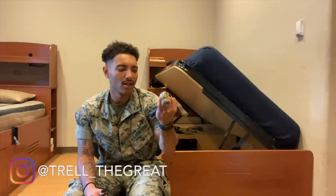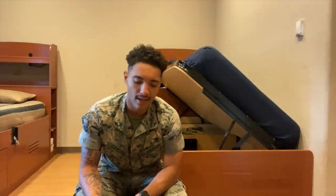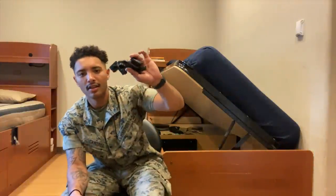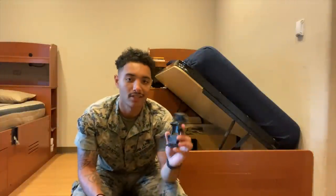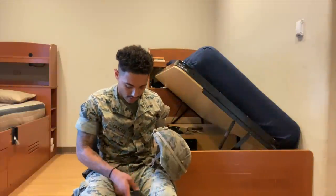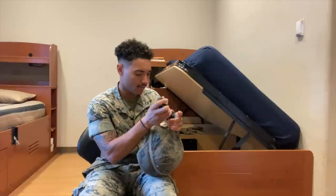You get a headlamp — I definitely recommend getting one. This is not the one they actually issue you; this is one I bought cheap. You don't want to lose the issued one because it's very expensive. For infantry especially, since we use headlamps a lot in the field, just buy a cheap one from the PX. As long as it goes to red light, that's all you need. This attachment is for your night vision devices — it attaches to the Kevlar to enable you to mount your NVGs.